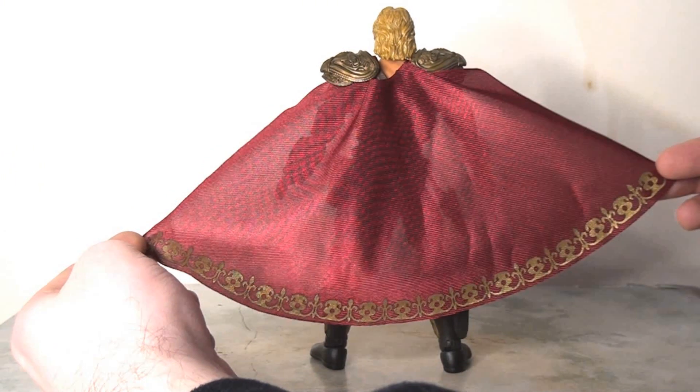I'm also delighted to see that they gave him a cloth cape as well. It's not quite as large as I would like, but to be fair it's not that huge in the film either, so this does seem fairly accurate. It's a really nice approach — I love the gold trim at the bottom of the cape, and it just looks really cool and adds a lot more depth and texture.